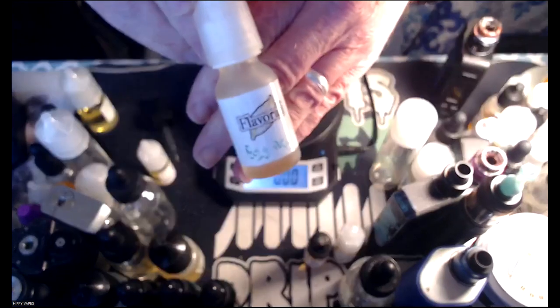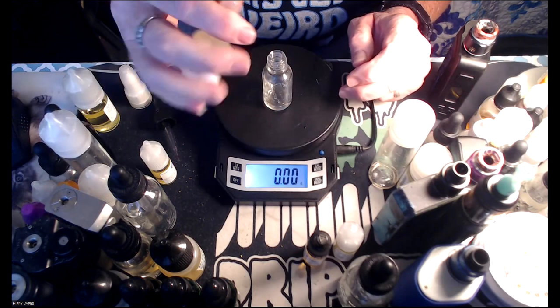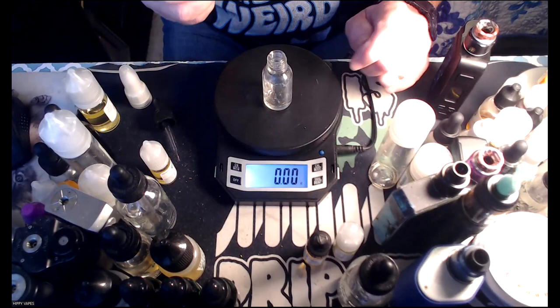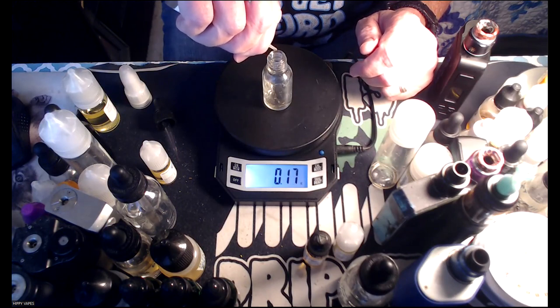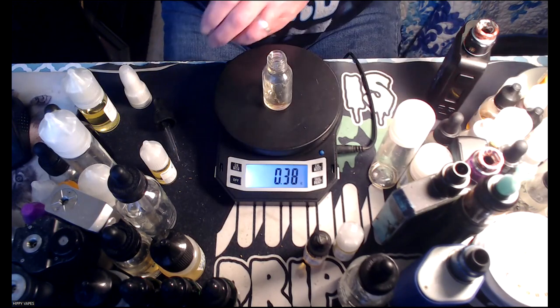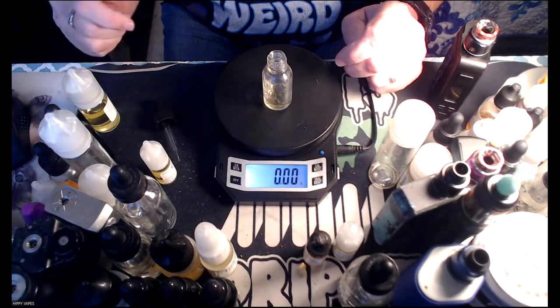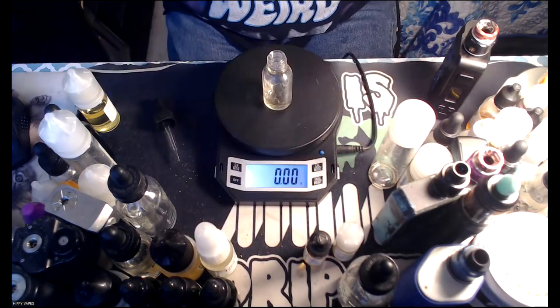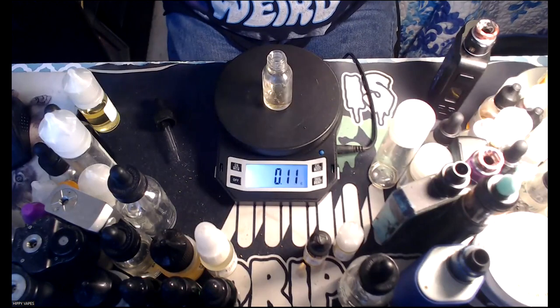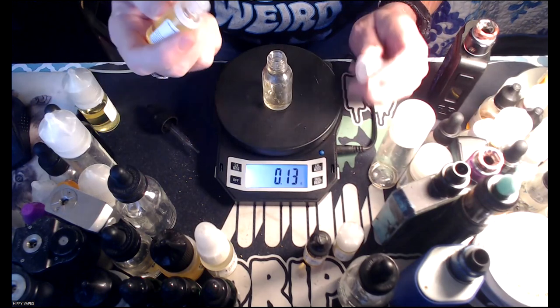Next up we got eggnog. I had to write my thing on there — I forgot to put my clear tape over the label. I've been trying to use this flavor up ever since I got this bottle. Eggnog at 2.5% would be 0.35 grams. Good enough. I'm real curious about how this is going to turn out on a shake. It took a while for the bananas to calm down, but since I dropped banana puree to 1% instead of 2%, it might be all right.